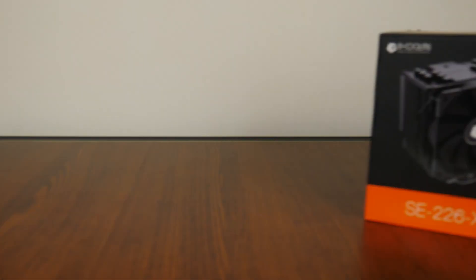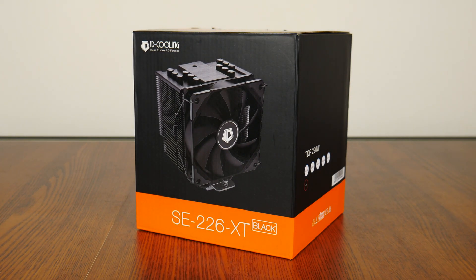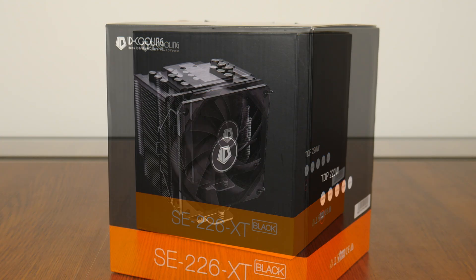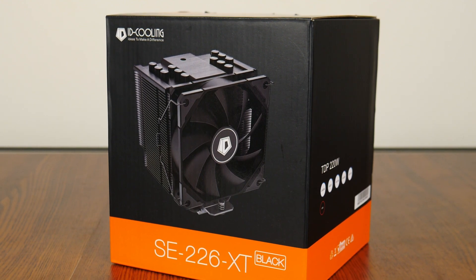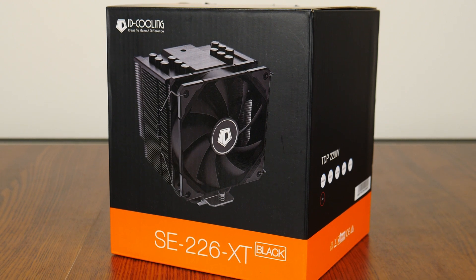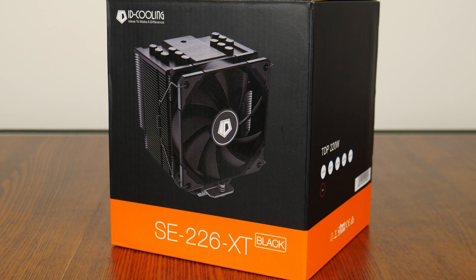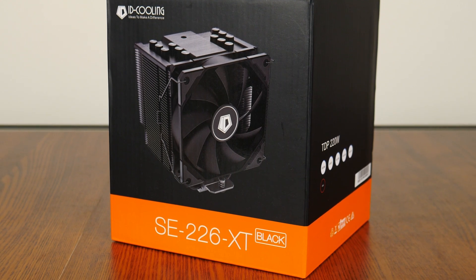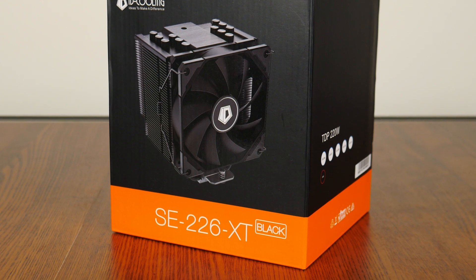Today, we'll attempt to fix that, where I've bought for myself the ID Cooling SE226XT Black CPU Cooler in the hopes that it'll bring temperatures down to more manageable levels. Now ID Cooling is a Chinese company based out of Shenzhen, and their products have been taking the CPU cooler market by storm, where their budget-priced offerings have been putting up a real challenge against pricier offerings from more established manufacturers. We'll unbox this CPU cooler and do a couple of tests to see how it measures up.